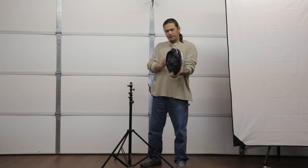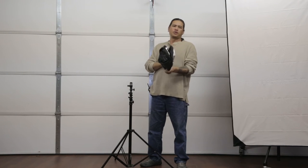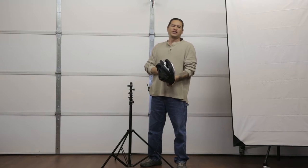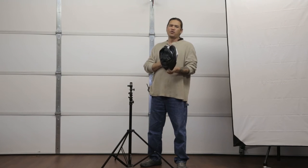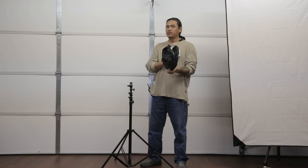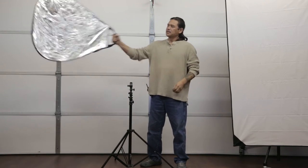Now let's get into the reflector itself. When you open this up, make sure it's away from your face or your crotch area. There's nothing like opening up a reflector and the thing bouncing back and hitting you right between the legs and you look like an idiot, or getting hit straight in the face and looking like an idiot. Let's pop that open.